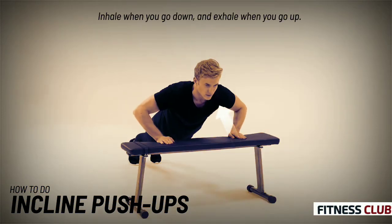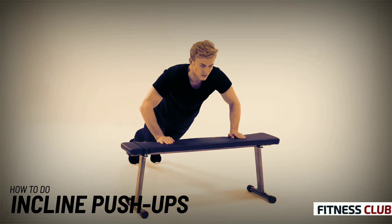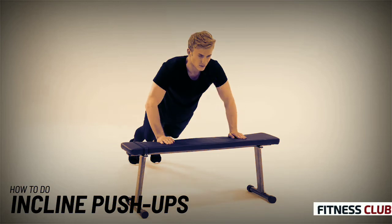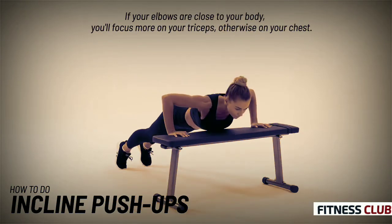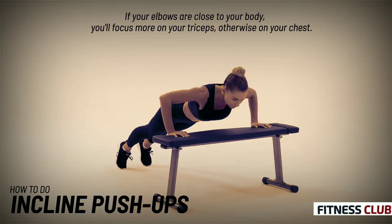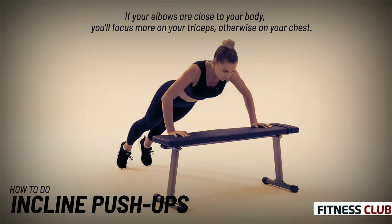Inhale when you go down, and exhale when you go up. If your elbows are close to your body, you'll focus more on your triceps, otherwise on your chest.